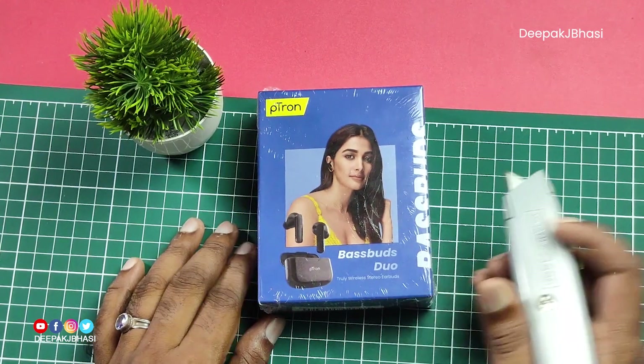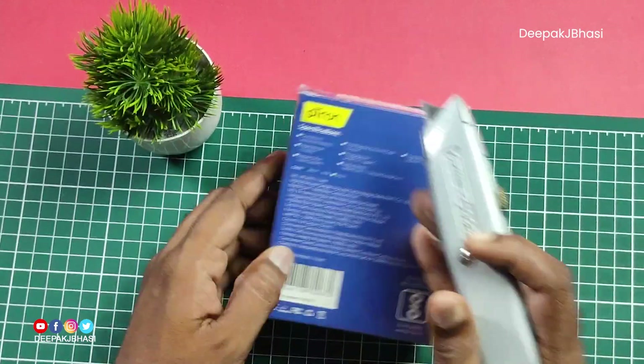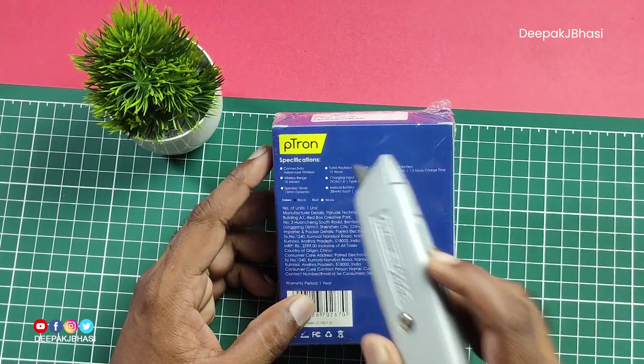This is our box. This is the Petron logo with Bass Buds Duo. We have a photo of this product on the box, and I will highlight a few things.